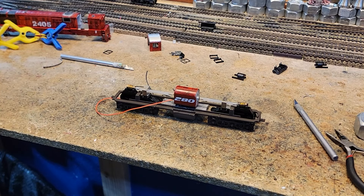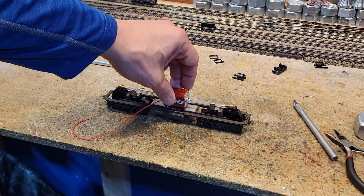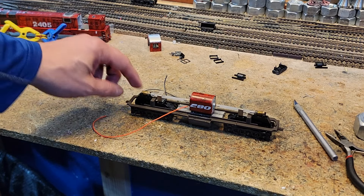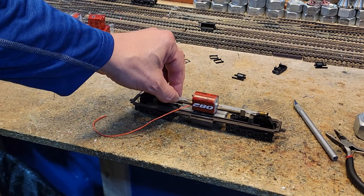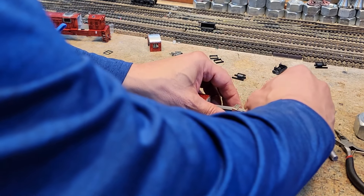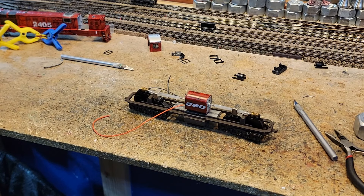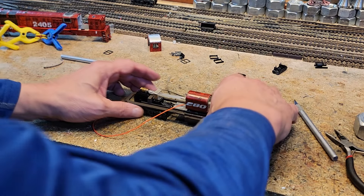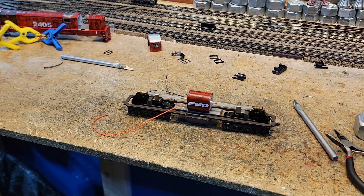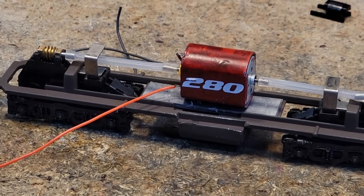Several hours later — I believe we have a 280 motor nicely mounted with goop. Perfect, just what we needed. We can loosen up the tolerance on these hoses, which we will do, because they don't need to be that tight. We'll do that when we test it. Otherwise, we now have our fuel tank good to go and our motor mounted. Look at that — a mighty 280 in a train master. There it is.